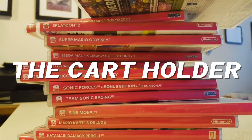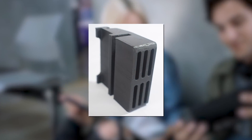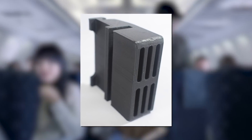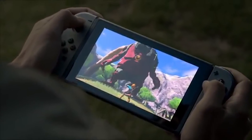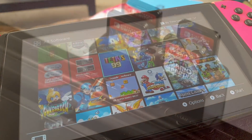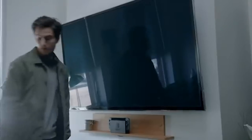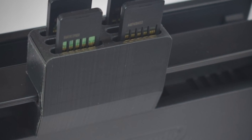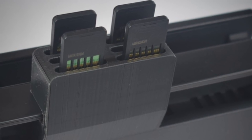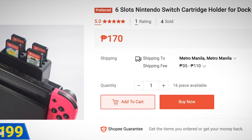Switch games sure can pile up, and as a portable console, lugging Switch games everywhere can be a little annoying. Cartridge holders make sense as an accessory, but what makes less sense is a six-slot cartridge holder you attach to your Switch's dock. Why not keep the games in cases nearby? Why not keep your games with your Switch's traveling gear? What happens when you want to play games you've left at home in the holder? If you only bought your Switch to play docked and are only interested in a limited number of games, maybe this works. Unfortunately for the vast majority of Switch owners, this accessory is a strange curiosity — though the reviews for the holder on Shopee are positive.